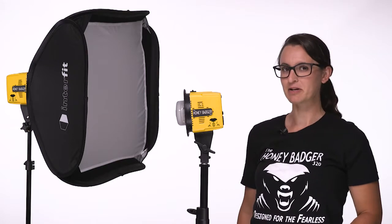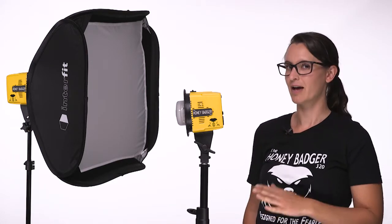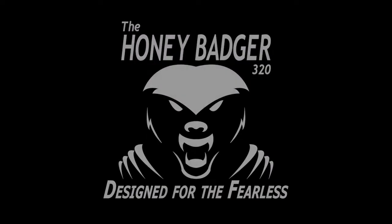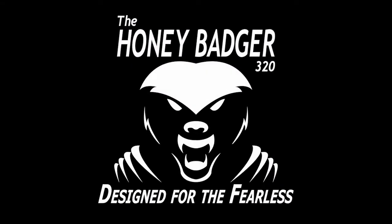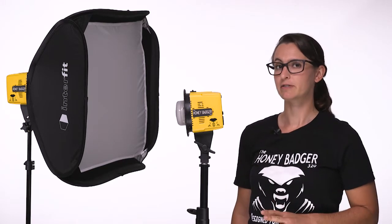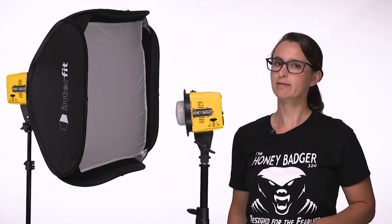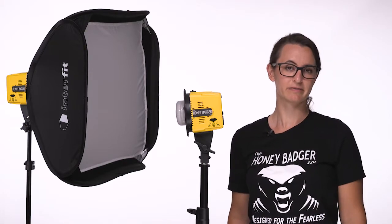Hi, I'm Danielle from Interfit, and I'm here to tell you all about the newest addition to the Interfit Flash family, the Honey Badger. The Honey Badger is the perfect tool for any studio shoot, fitting power, speed, and versatility into an incredibly compact flash head. This is a great light for beginners as well as seasoned professionals.